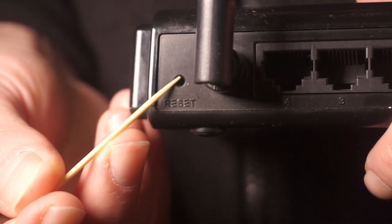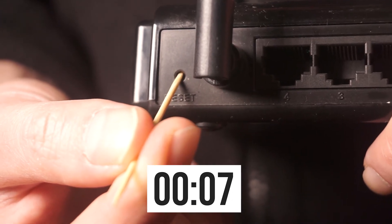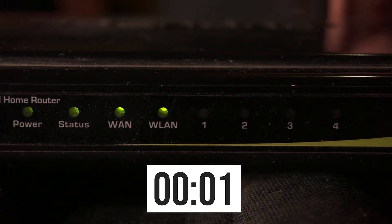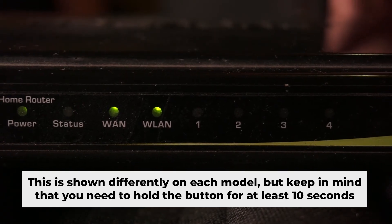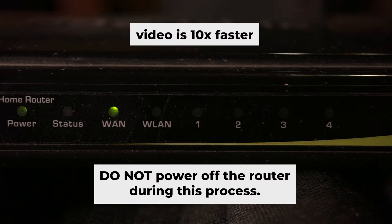Press and hold the reset button for 10 seconds. If you're unable to press the button or it appears to be unresponsive, try resetting the settings through the router's web interface — you will find a video illustrating that process in the description below. One or more of the indicator lights may occasionally flash. Then release the button and allow a few minutes for the reboot process to finish. Do not power off the router during this process.